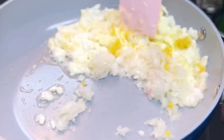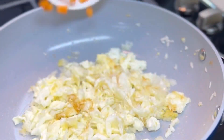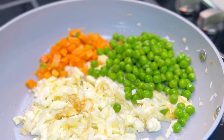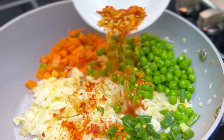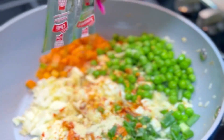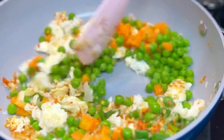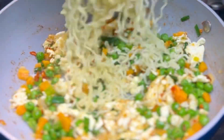Add some garlic and just stir this all up. Next, add all the vegetables you want — this is not restricted to the exact vegetables I use, you can use any other type of vegetables. Add your chili flakes and add the instant noodles seasoning, then stir this all up together.